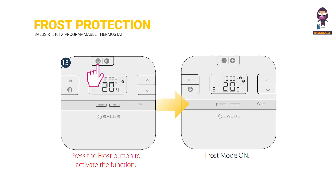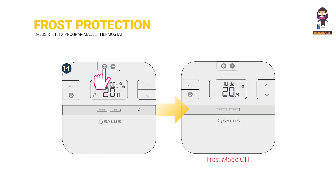Frost protection. Press the FROST button to activate the function. Frost Mode ON. Frost Mode OFF.